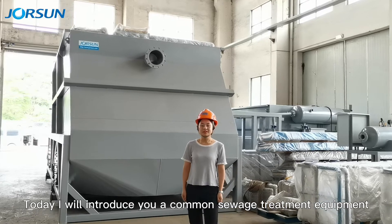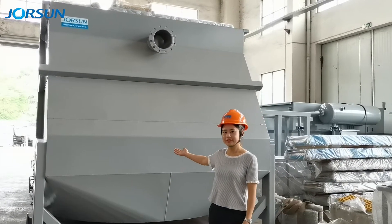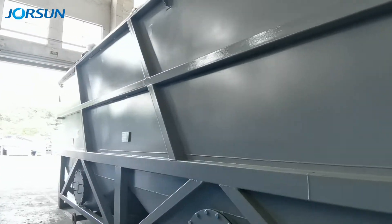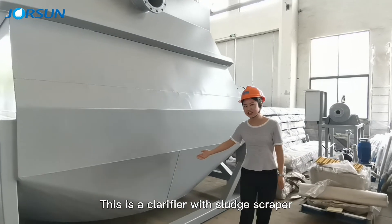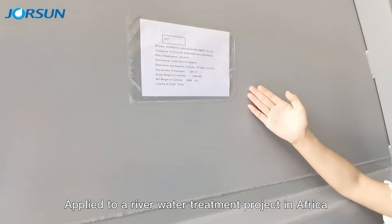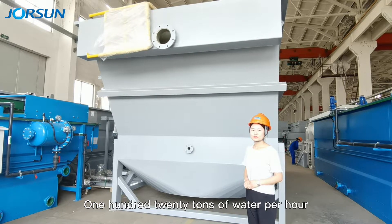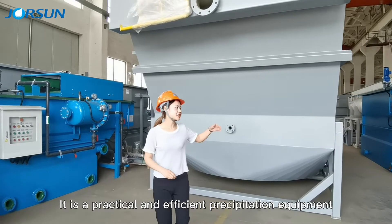Today I will introduce you a common sewage treatment equipment: Lamela Clarifier LST2. This is a clarifier with sludge scraper, applied to a potable water treatment project in Africa. 120 tons of water per hour. It is practical and efficient precipitation equipment.